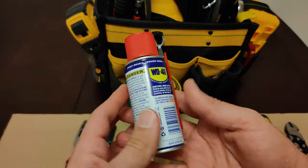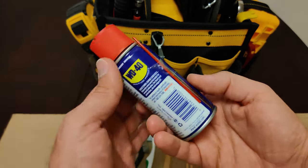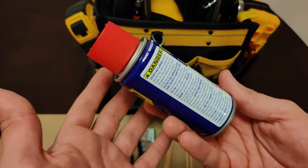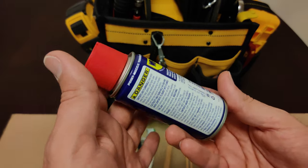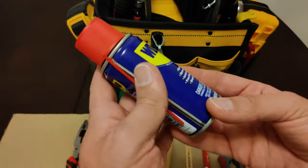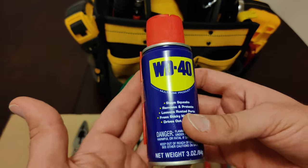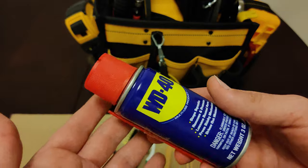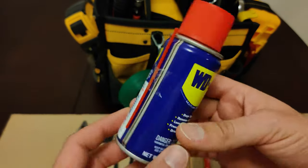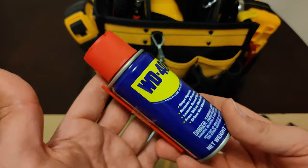We got WD-40 over here. You can use this for several different reasons. One of the main reasons I carry it around is to loosen anything that's stuck — parts, bolts, things like that. Another common use is to lubricate things and to protect metals from rust and corrosion. I use this often to clean my tools after they get wet or something. I love these small little bottles because I can carry them around and they don't take up much space.